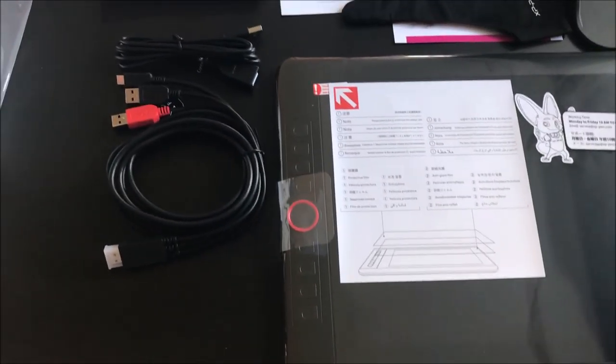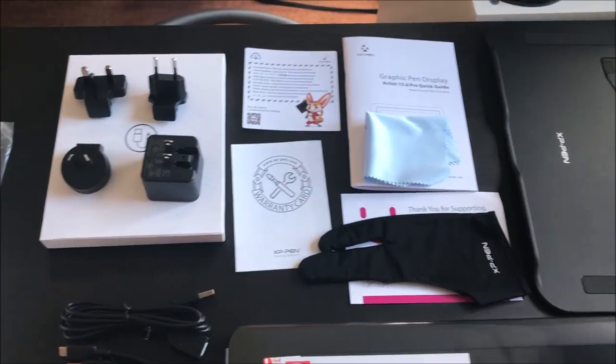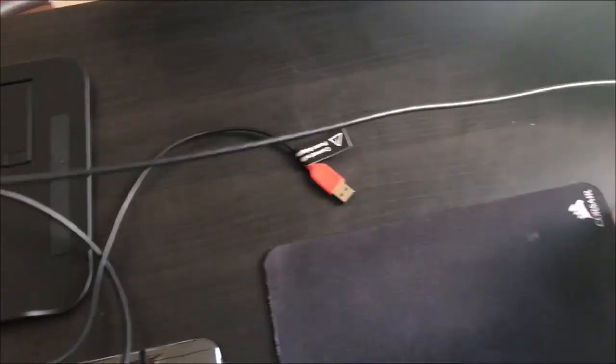I didn't really need the guide since setup was very easy. However, I was pretty disappointed by their HDMI cable — it's really short, and my computer is far away, so I had to change up my setup a bit. That's a bit disappointing honestly.